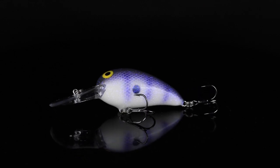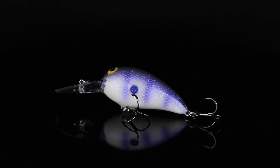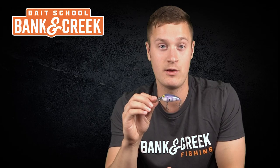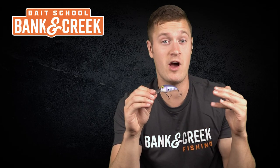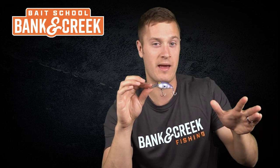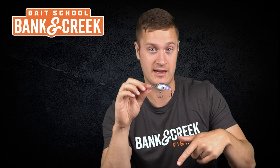It's got that iconic lavender shad back, and we add some lavender bars on the sides to give it a really great reflection when it's down deep. Where you're gonna fish this bait — if you're on a kayak, you're gonna be casting it onto a sloping rock bank, like a 45-degree bank, and working it down that bank.